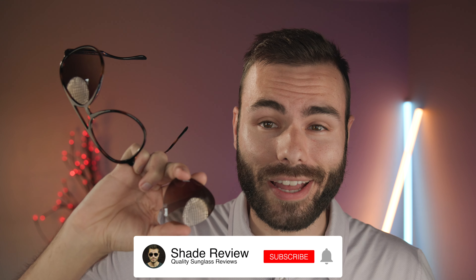That's it for the video. Let me know what you think about this pair of frames in the comments down below. I really do like them other than this issue, and as soon as I pop the lens back in, they're going to be perfect. If you enjoyed the video, make sure to give me a thumbs up below, hit that subscribe button, and enable notifications so you're notified every time I upload a new video. Thank you all so much for watching and I'll catch you all in the next one.